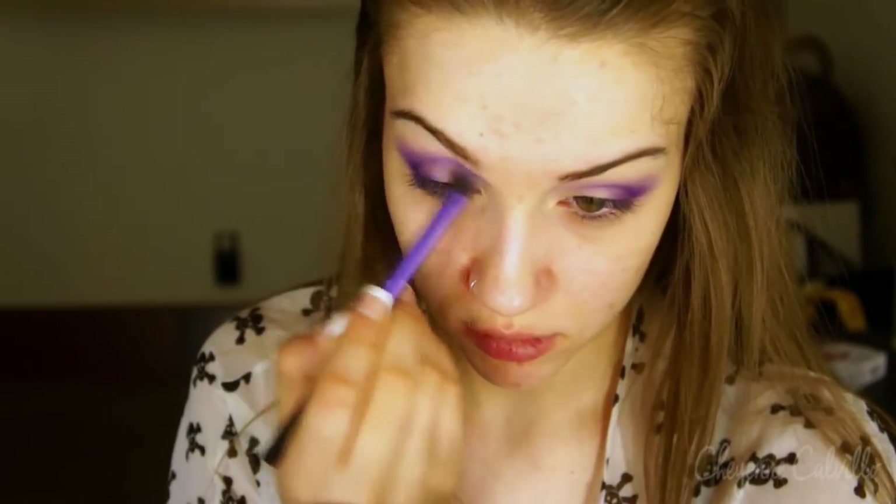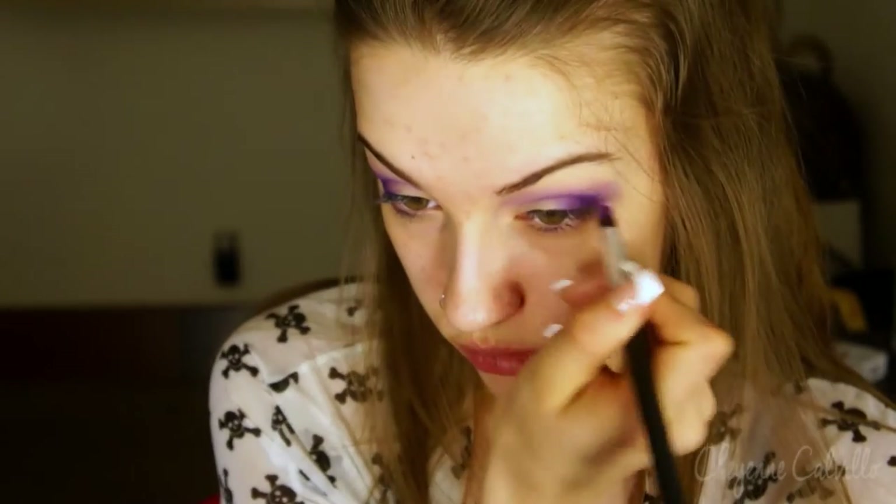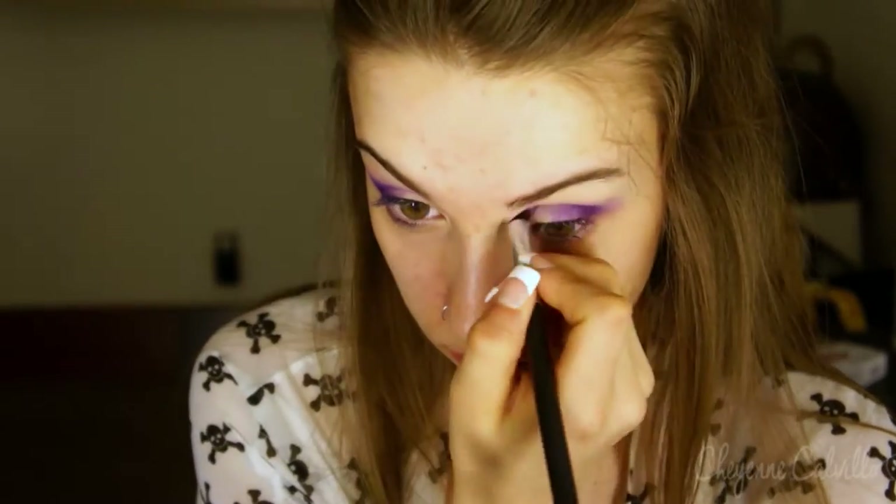Going back in with that purple color and blending and adding more. Going back in with that deep purple color, I'm just adding some more depth to the outer portion of my eyes — I felt like I lost a little bit of the intensity while I was blending out.